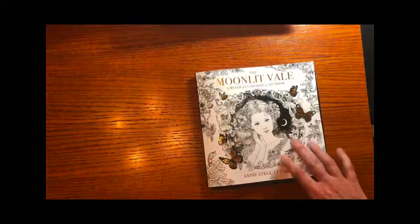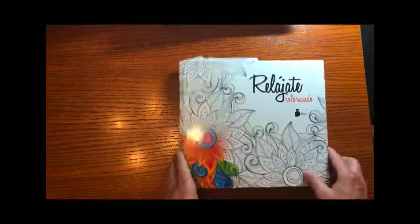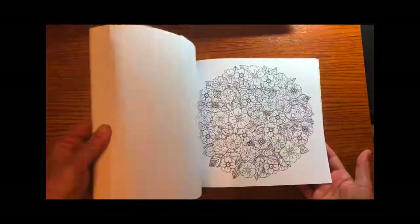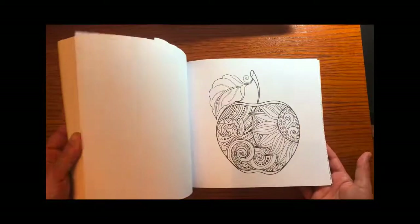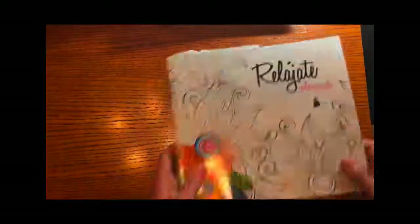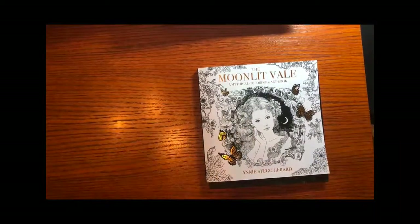When I travel now I do look for coloring books. I haven't really done anything in this one — it's got a variety of different kinds of pictures that look fun and I'll get to at some point — but I picked this one up when I was in Colombia. I kind of like them when they're not translated.